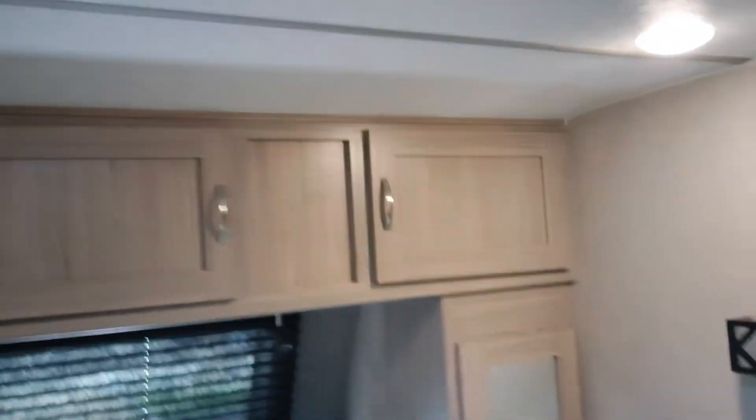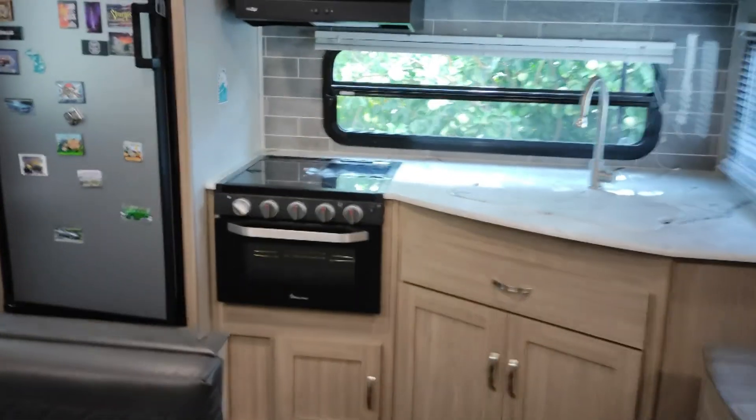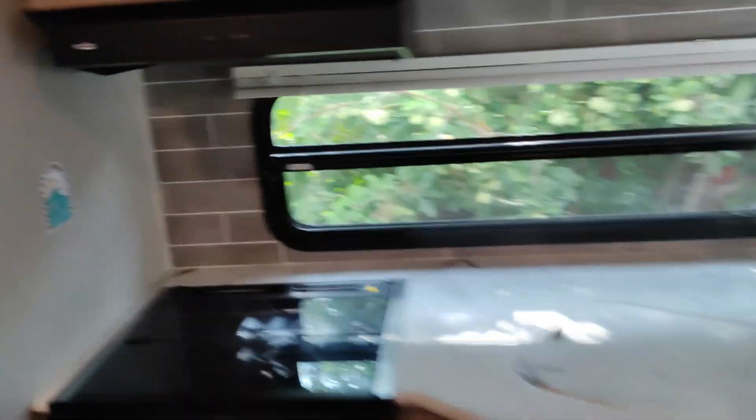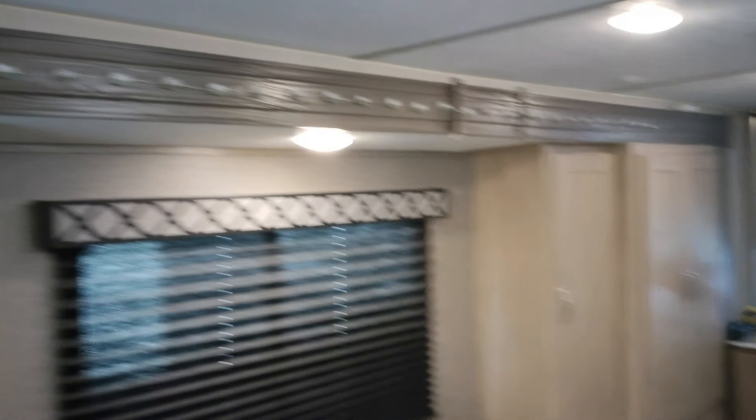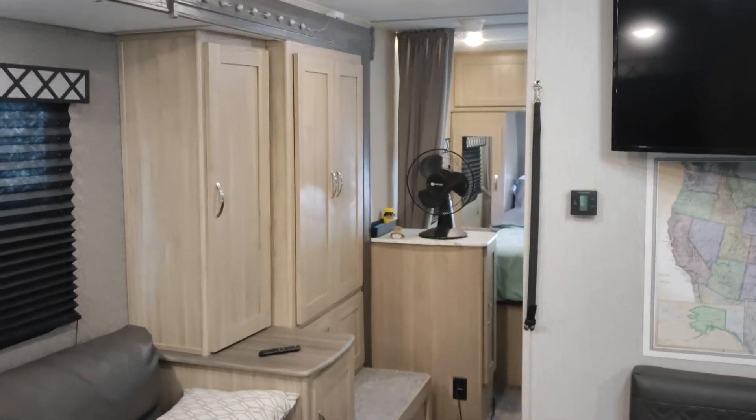So overall we're really happy with the trailer. I think it handled pretty good. Yes, it's not perfect, but it still looks good. We're very happy with it — it's been a great trailer. Been to a lot of places, a lot of miles on it. And trust me, the roads out there — some terrible roads.